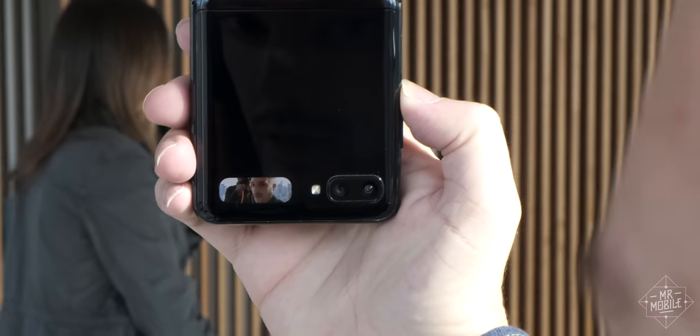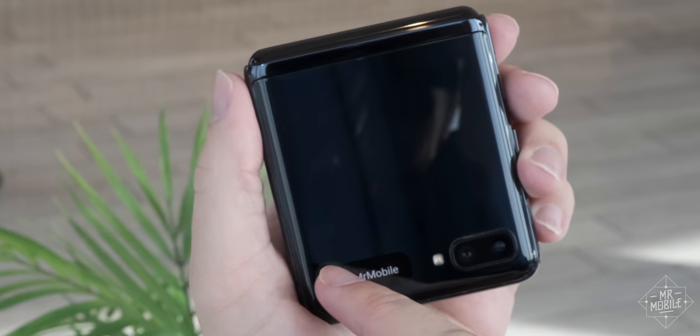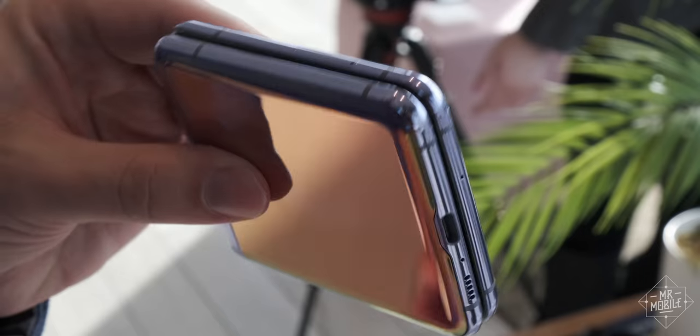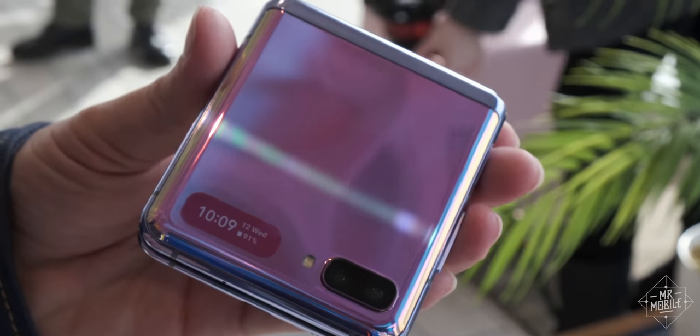This is your exterior display. It's almost comically tiny, but on the bright side there is a touch layer, so you can answer calls or wake up the clock with a tap. Still, you'll almost certainly want a smartwatch so you don't need to flip the phone open every time you get a message.